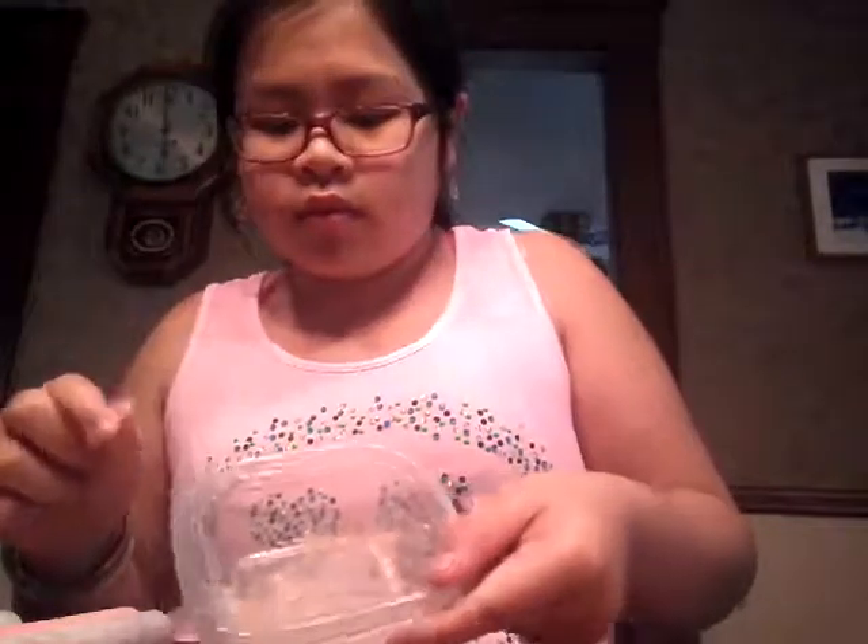I'm trying to do a surprise video, and I'm trying to get it ready, so comment down below if you guys think it's gonna be slime. I'm gonna be making this slime, and it's brown. Comment down below — what do you think I'm making?